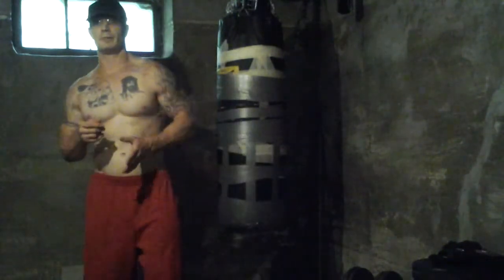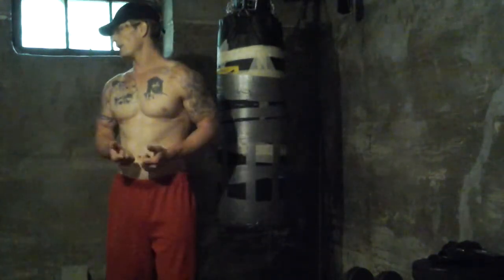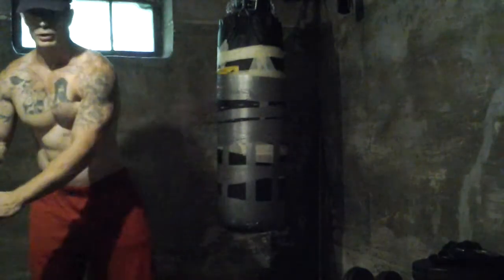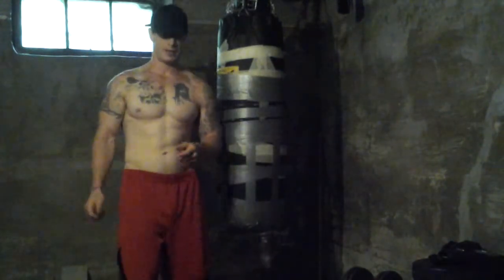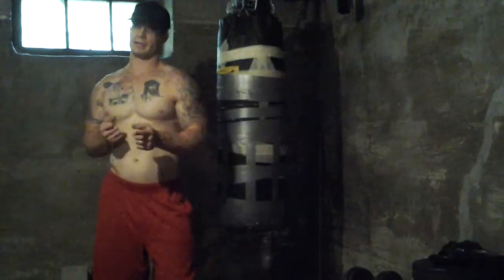From there I moved on to biceps. I pretty much stuck with creature curls today. I started off with a flat barbell weighted down to 50 pounds, used a preacher curl setup, kept everything forward and straight with a wide grip for four sets of eight. Then I did a close grip, four sets of eight with the same barbell.